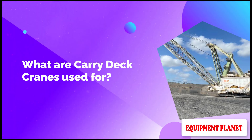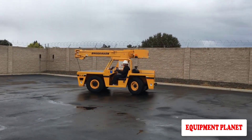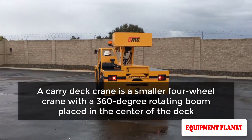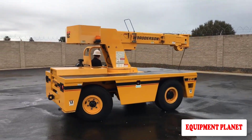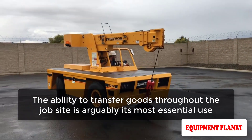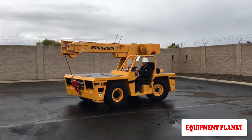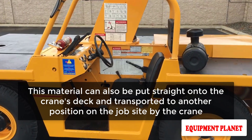What are carry deck cranes used for? A carry deck crane is a smaller four-wheel crane with a 360-degree rotating boom placed in the center of the deck, and it has a wide range of applications. The ability to transfer goods throughout the job site is arguably its most essential use. Because of their compact stature, carry deck cranes can readily hoist large amounts of material in limited locations.